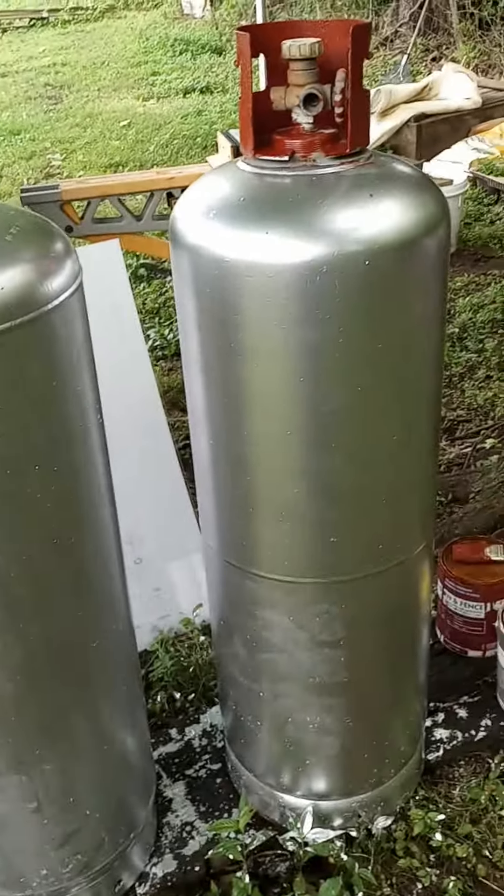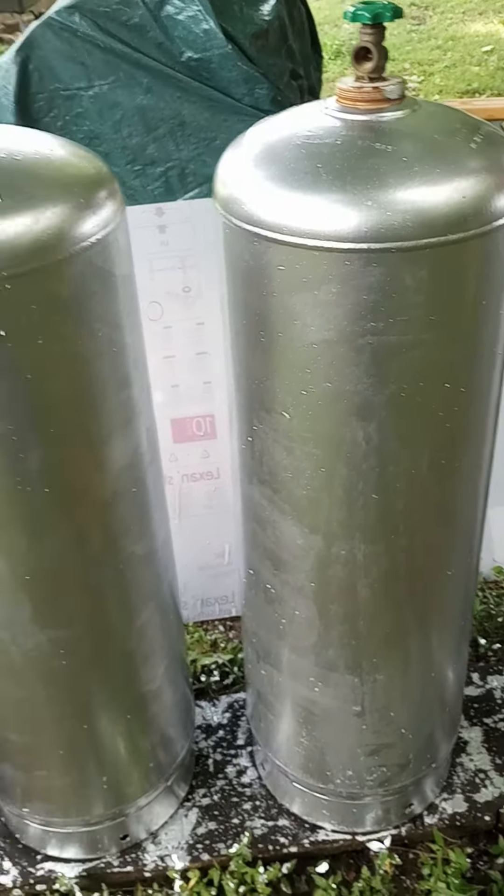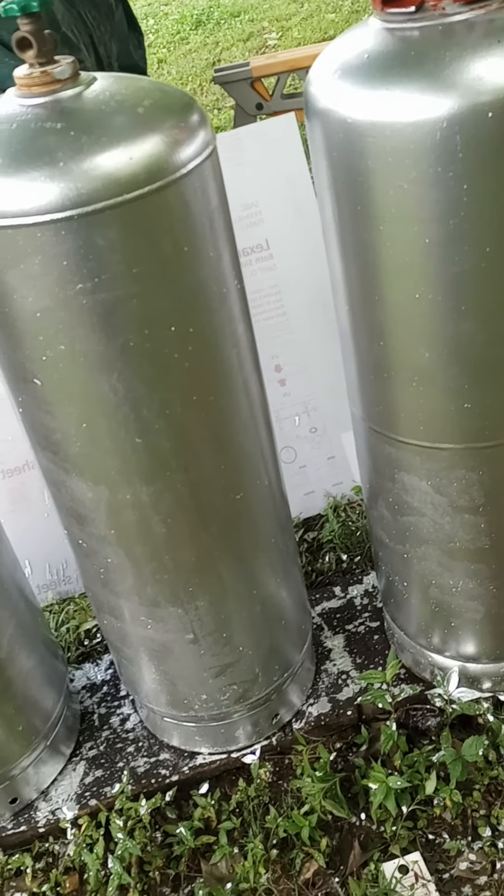Shalom boys here. I wanted to give an update on my propane pivot. As you see, I have been acquiring propane tanks everywhere I can find them.